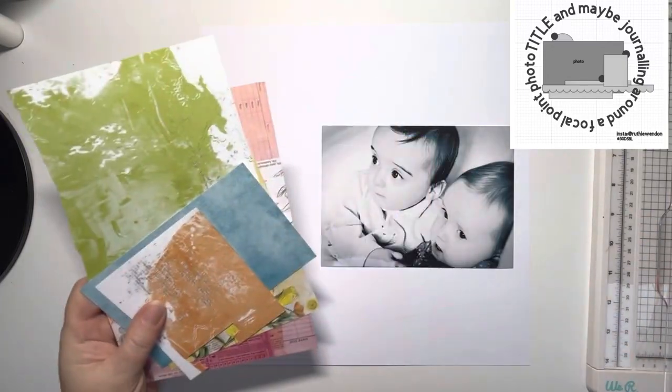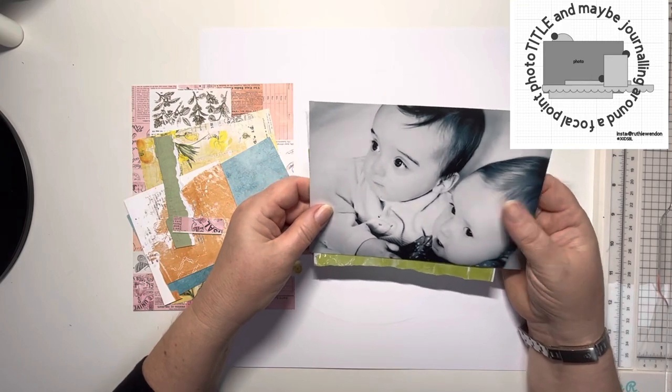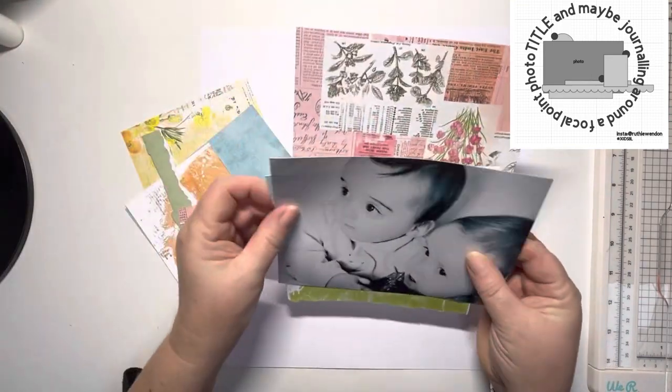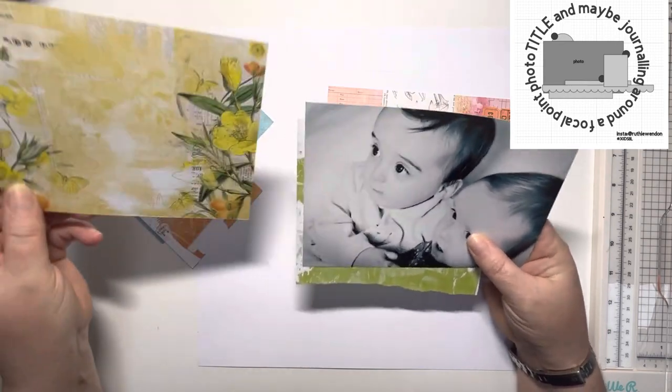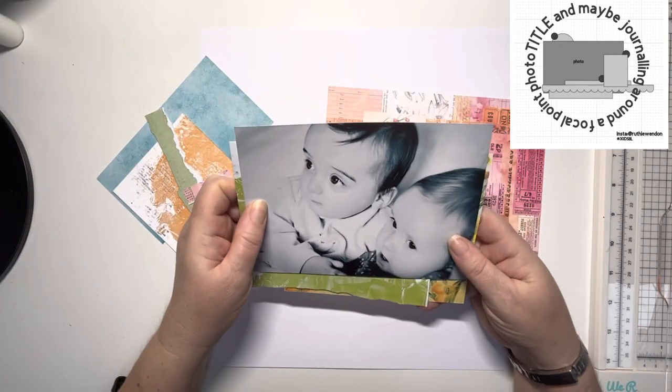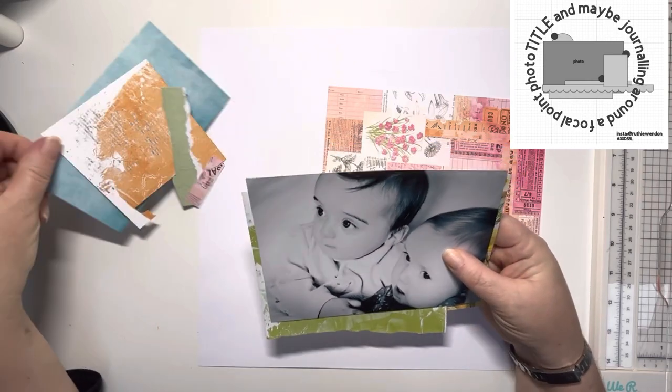Hi and thank you for joining me today. Today is day seven of 30 days of sketches with Christy's Beautiful Life, and today's sketch in the top right hand corner comes from the lovely Ruth Lewinden, who's another UK scrapper who I know. I love this sketch and I can definitely see me using it quite a few times.